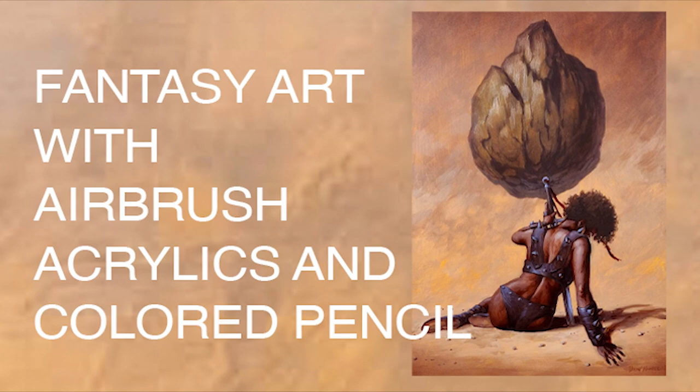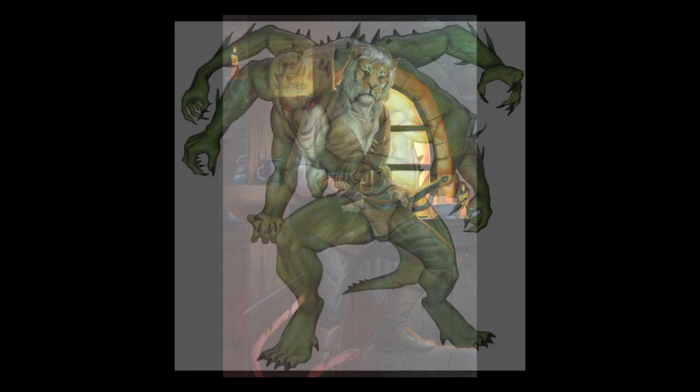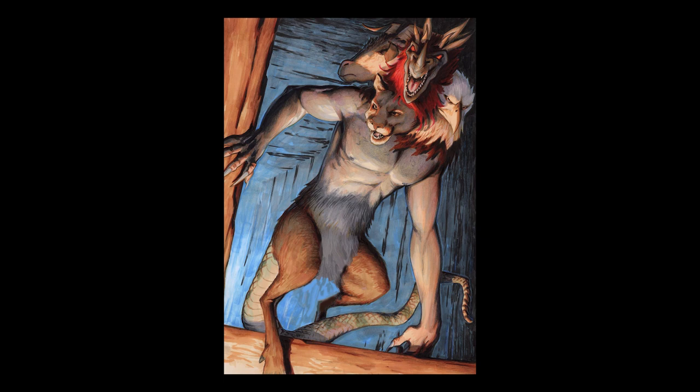Hi, I'm Dion. I'm an illustrator from Australia working in publishing and advertising, creating book cover, marketing, and concept art. Nothing is more exciting than creating amazing art that challenges the imagination and captures the viewer's attention.